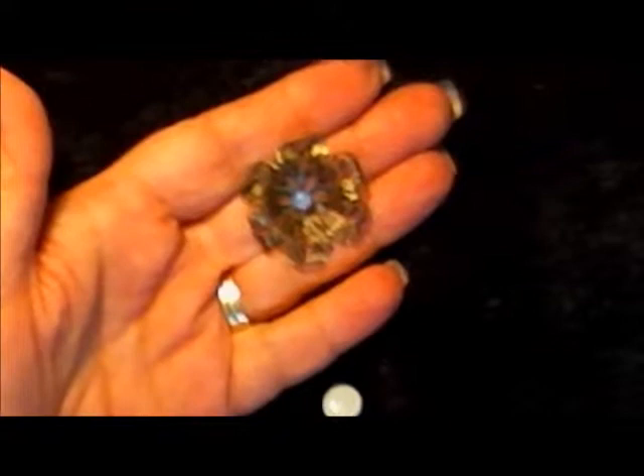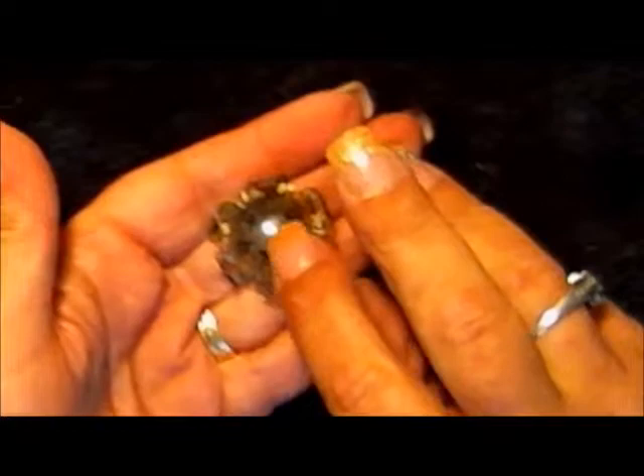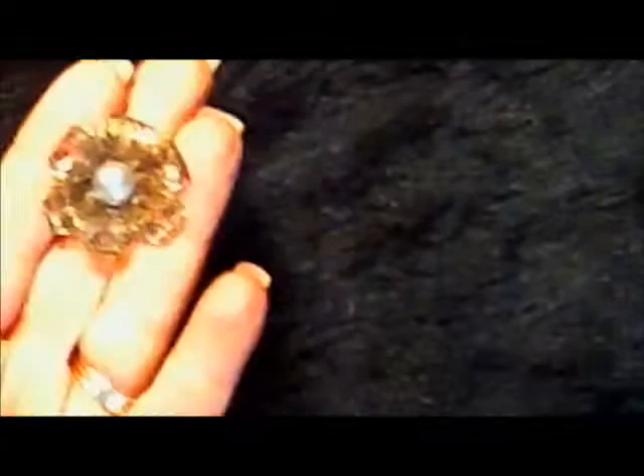Now that I've got a little different shape to it, I'm going to put some glue in the center. I'll put just one drop right in the middle, and place the pearl right in the center. I think that looks pretty good — and there you have a nice flower.